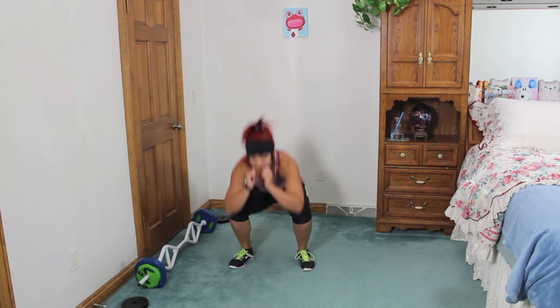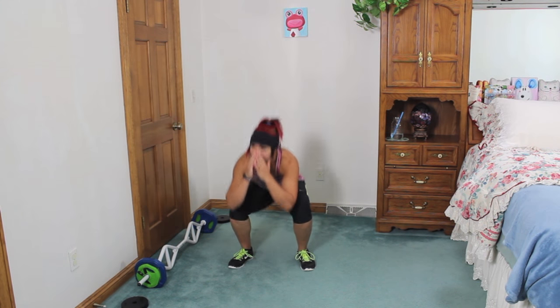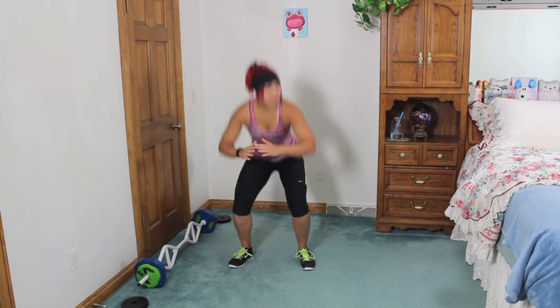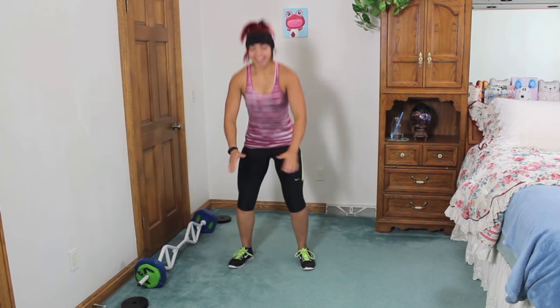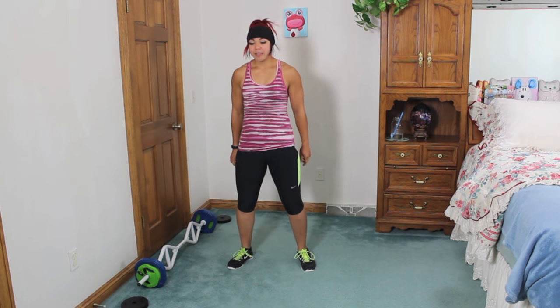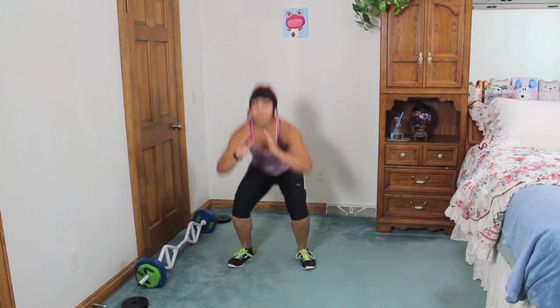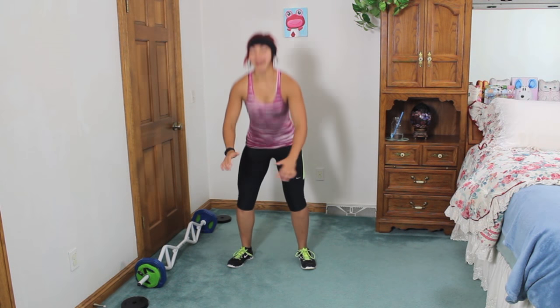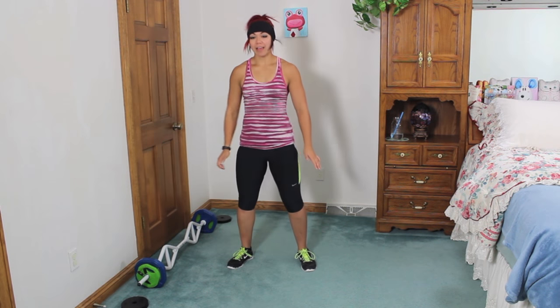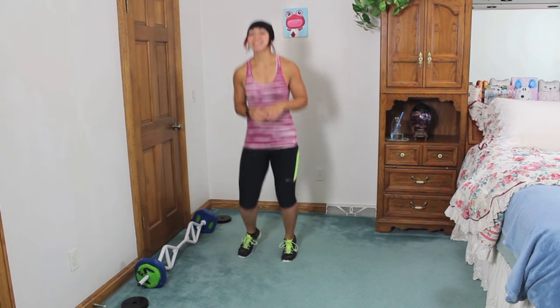Let's go with some air squats. Keep sinking back into those heels. Press it back, keep that chest up. Let's finish it out with one more set of jumping jacks and then we'll get started. Don't forget to touch the hands at the top — none of this halfway business.